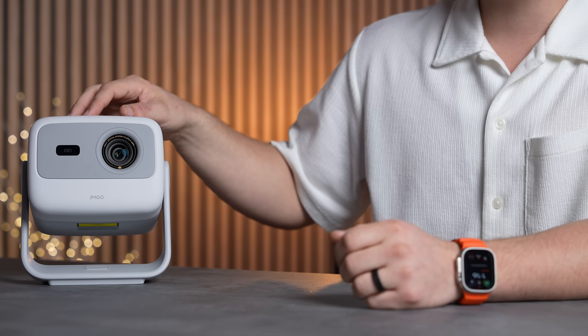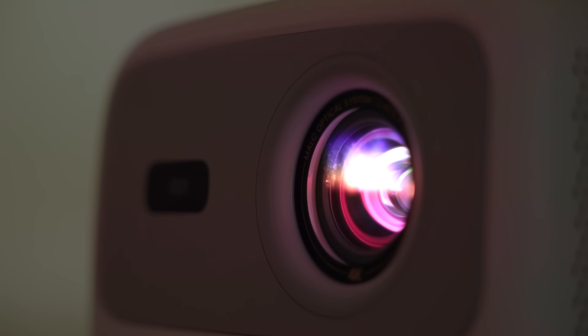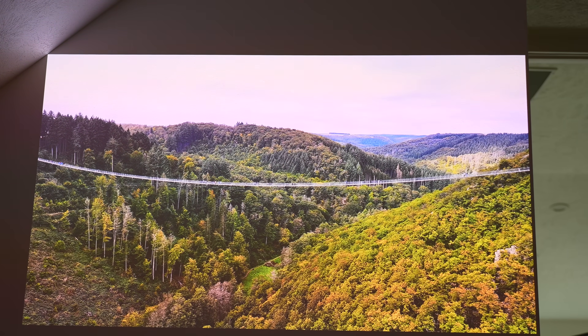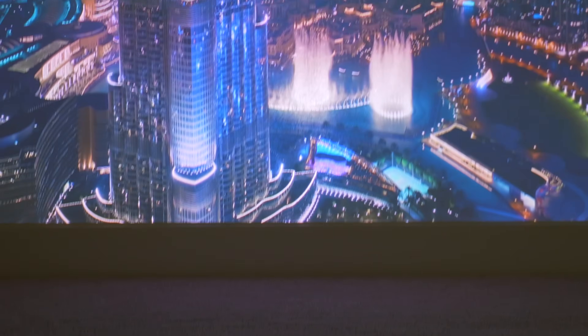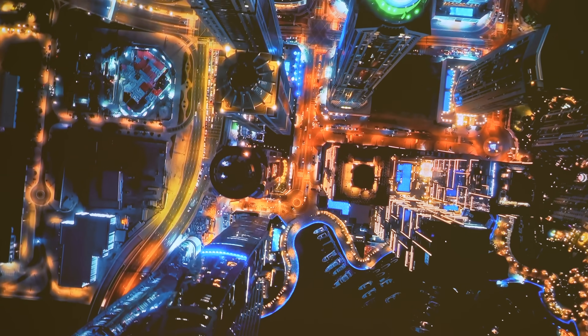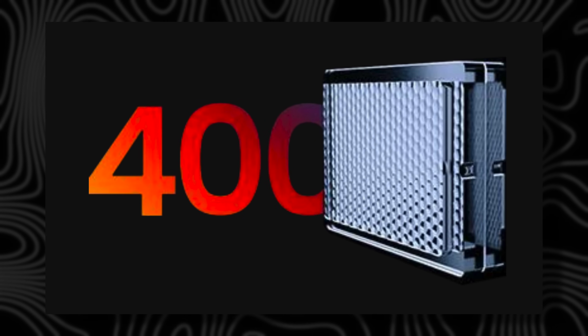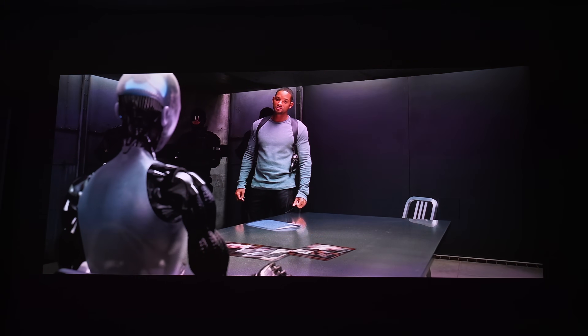The next impressive feature is the quad laser diffusion system. When a laser is first emitted, it comes out as a small concentrated spot of light, but to create a clear image we need to spread that light evenly across the screen. The quad layer diffuser system shapes the laser spots into a perfect 16:9 ratio while ensuring light is completely homogenized and evenly distributed. Inside the diffuser there are 400 tiny partitions, each scattering the light at micro levels.